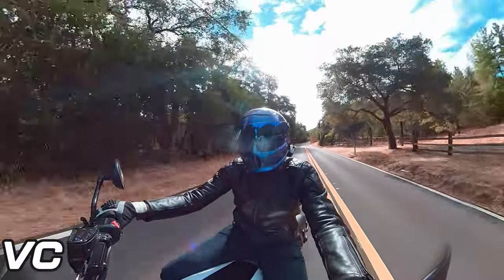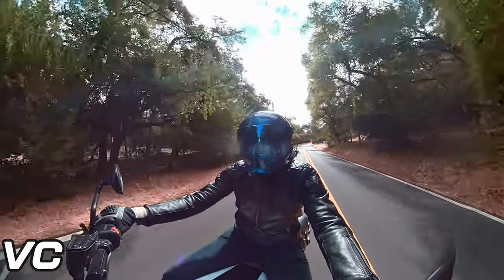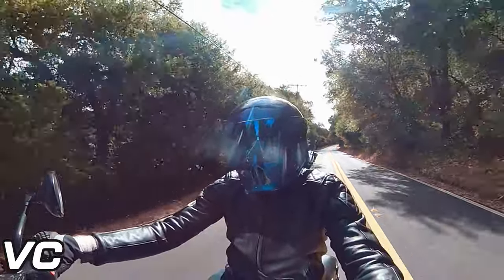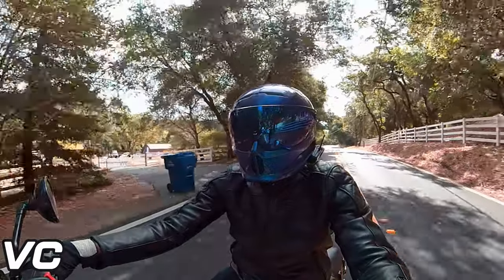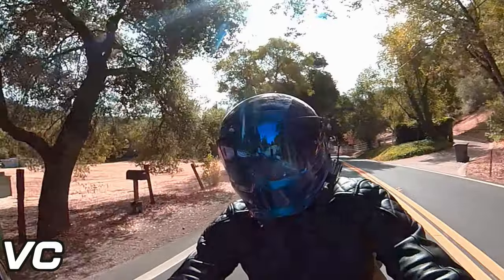In terms of sound and everything else, it still sounds great — it's still a fairly quiet helmet, and the Cardo unit and the speakers all sound great and work well with it. I have gotten used to how big the helmet is, so that's not really an issue anymore, but it still is a big helmet.